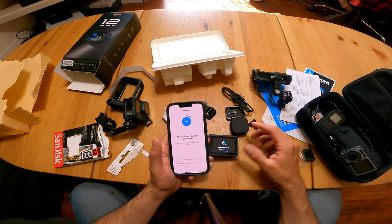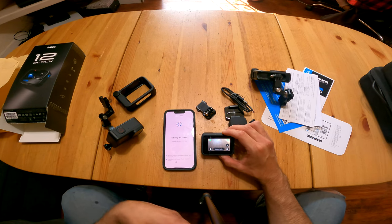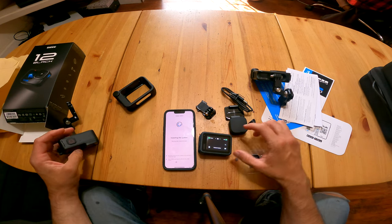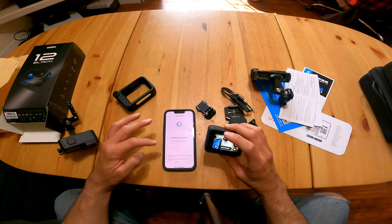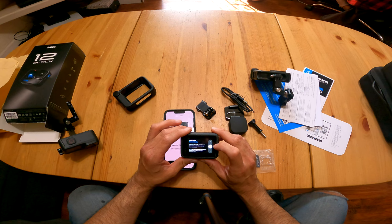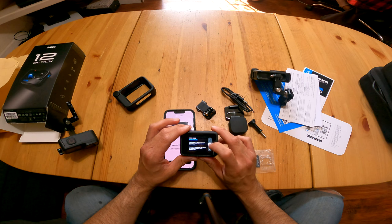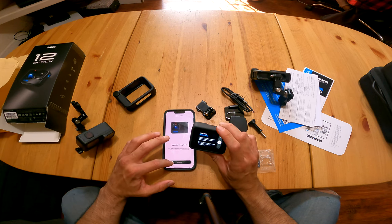We're going to fast forward through this downloading and update process and see what we have to do next. It looks like it has now been updated — that took a minute for sure. We have 10 hours of record time, though I doubt that is at 4K. Standard quality captures video in 4K; some lens and slow motion combinations may use lower resolution. 4K is ideal for phones that struggle to play back higher resolution.